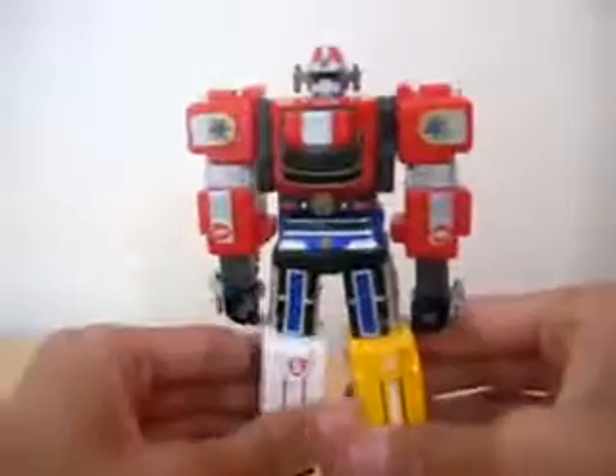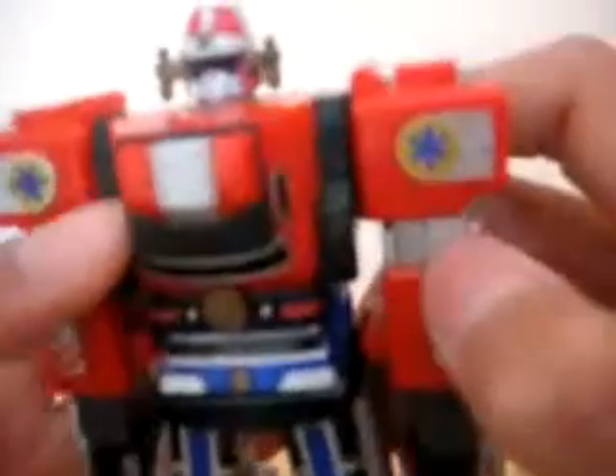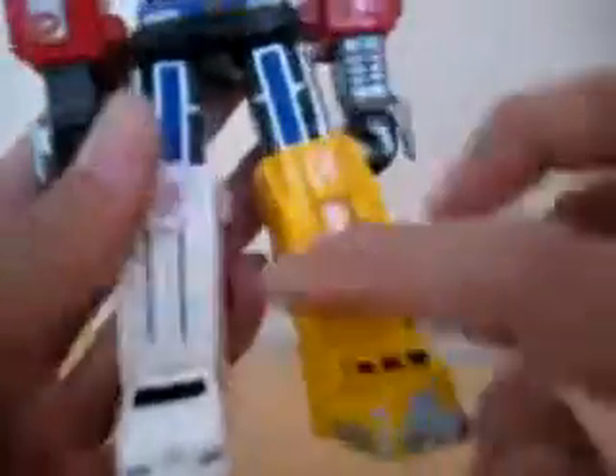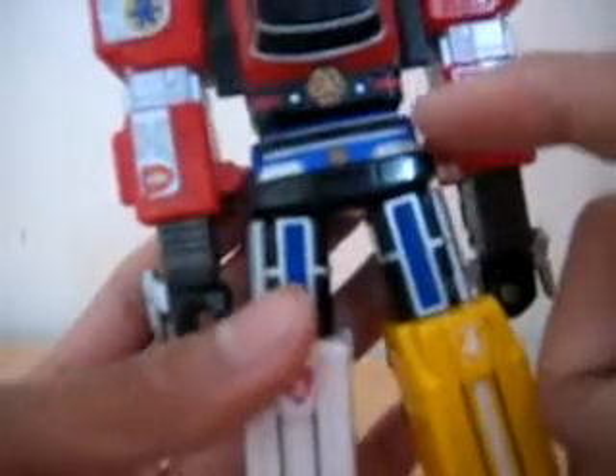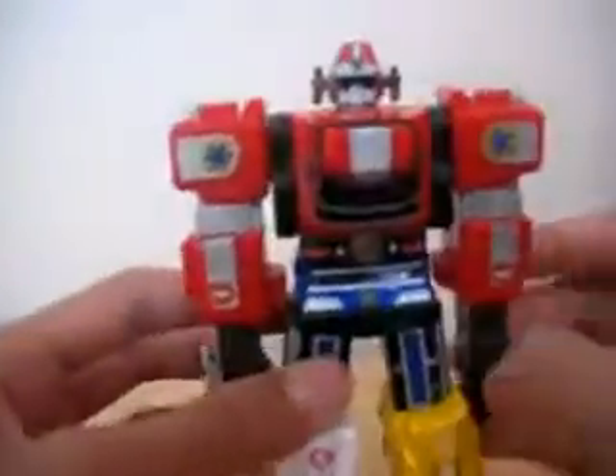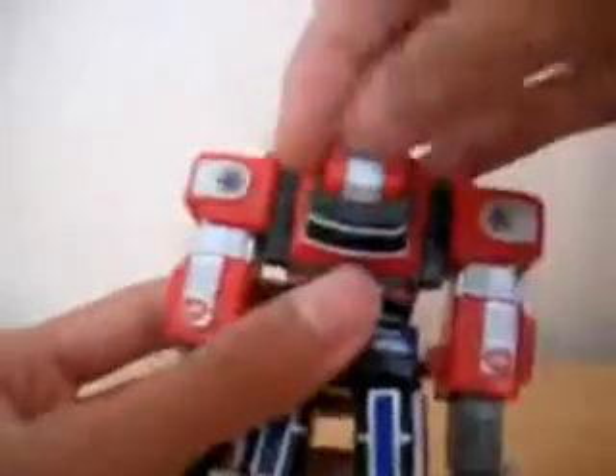That's a nice look. Nice head. It's basically just the same as the proper Megazord but it's minimised. It has a Lightspeed Rescue logo — same here, same here. There's number 4, there's number 5, there's number 1, number 2, and back here number 3. And there are sirens here.